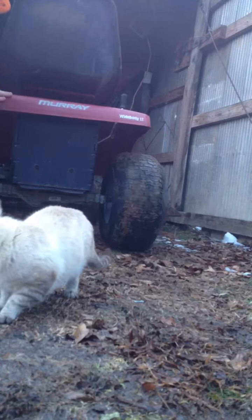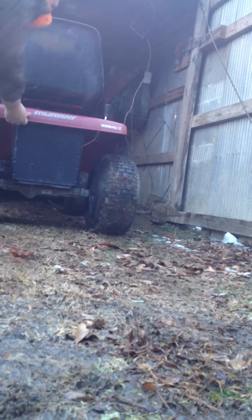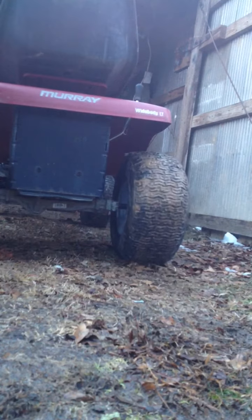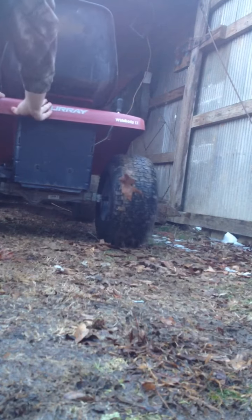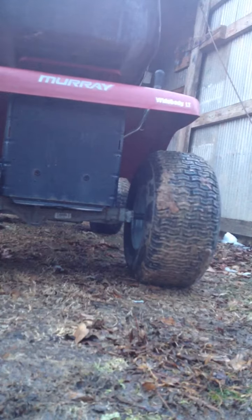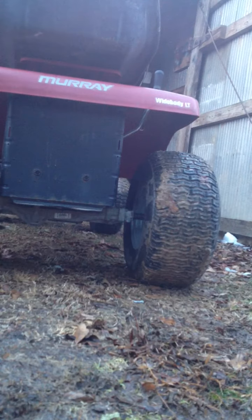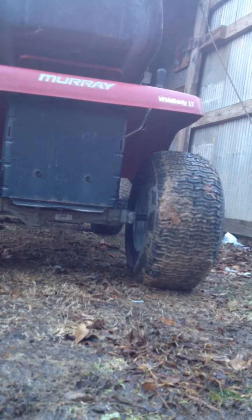Okay, I'm going to push — it rolls like it's supposed to. You pull it backwards, see that tire right there — it spun, it rolls, then it stops, then it goes. The brake is on, it rolls like it's supposed to.